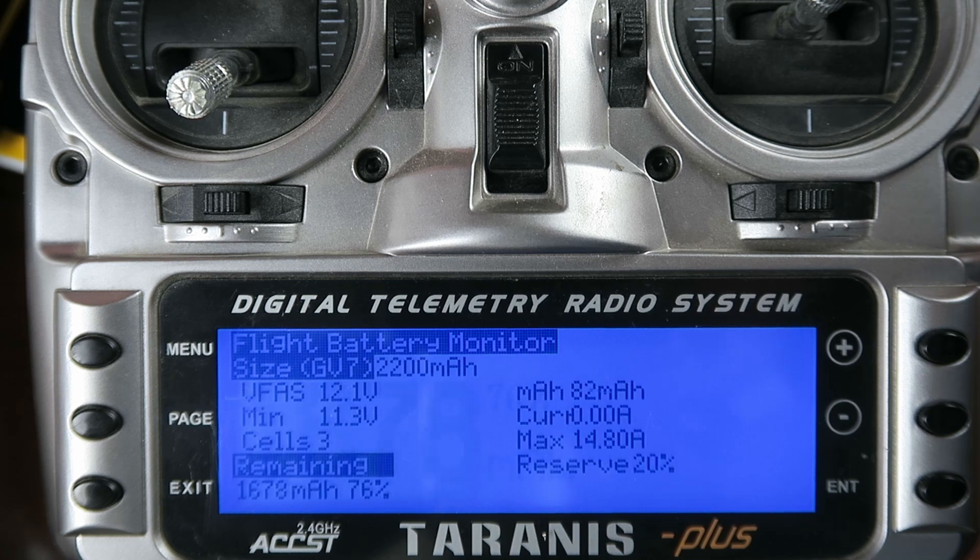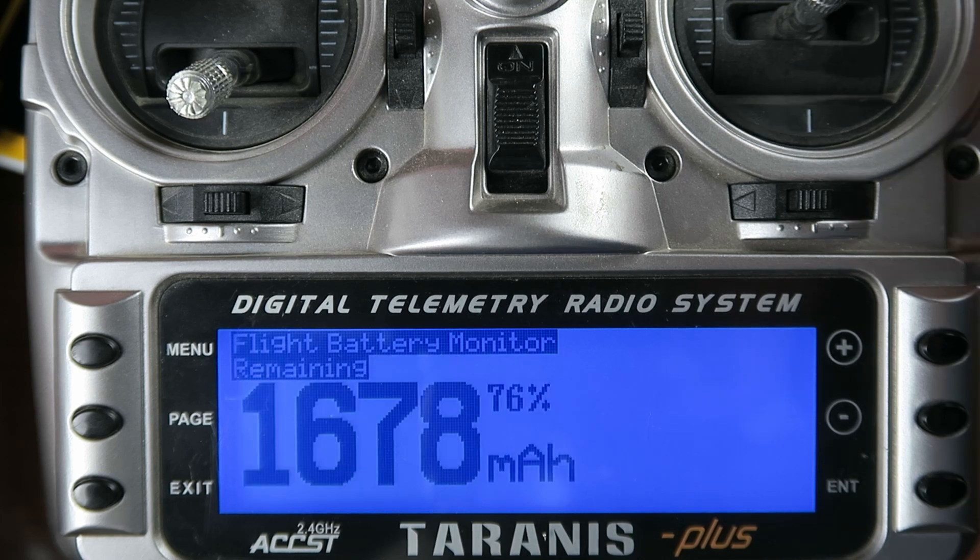Also, on a switch we can look at a more detailed view giving us the voltages, minimum voltage, number of cells that we've got, and the maximum current there at 14.8 amps. I think that's really neat and I'm going to show you how to do it.